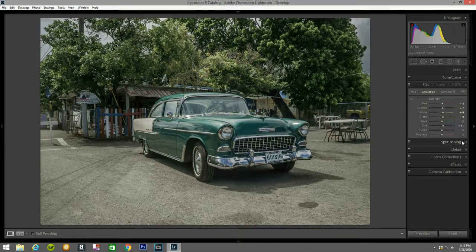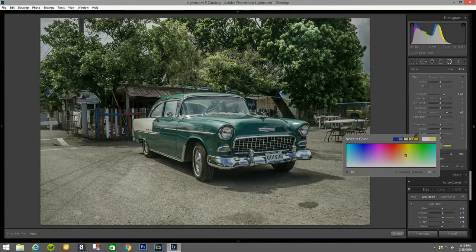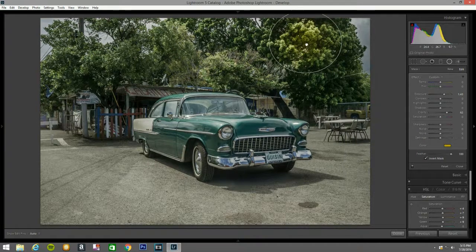Now I open the radial filter. I'm going to bring the exposure to 1.43, clarity I'm going to hit to 62. I'm going to open one right here and put color on this — I'm going to put extreme yellow on it.